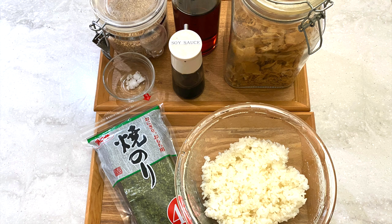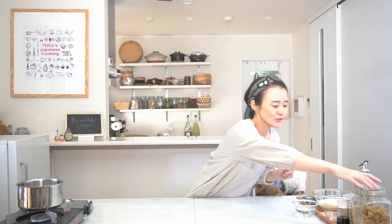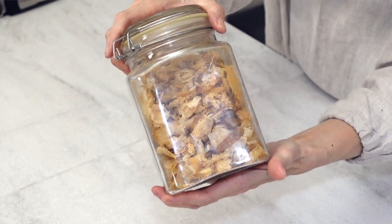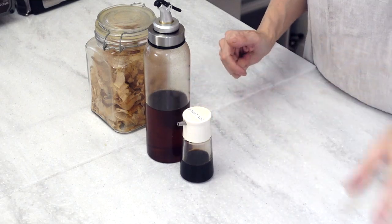Here are the ingredients. Let's make okaka, the onigiri filling. We use bonito flakes, and we season them using sesame oil and soy sauce. And I want to add a little bit of toasted sesame seeds — it's so delicious, so I like this one.